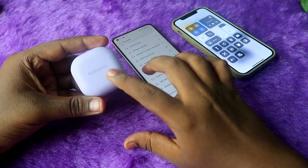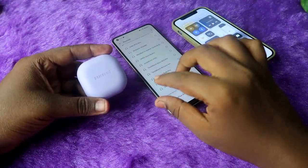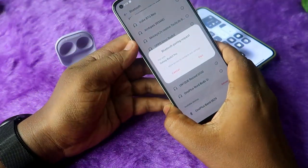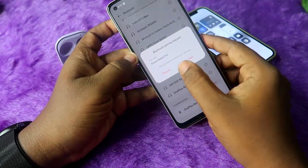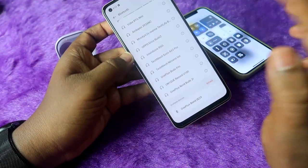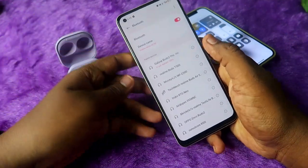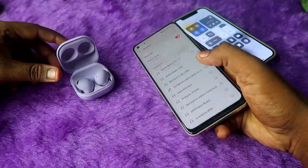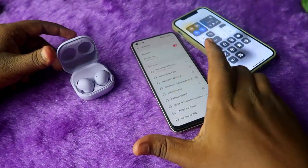On the Galaxy Buds 2 Pro, there is both an auto pairing mode and a manual pairing mode. Once you open the case door, you can see the Bluetooth pairing request. Just click on 'Allow Access' and click on the 'Pair' option, and that's it — the Galaxy Buds 2 Pro has been connected with your Android smartphone. The same process applies for the iPhone as well.